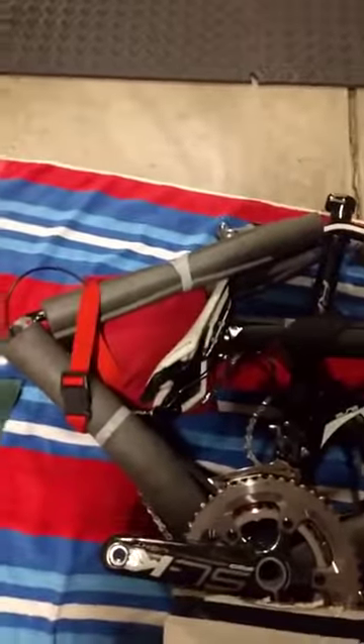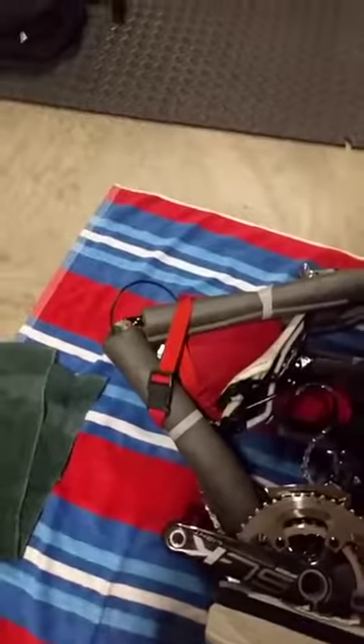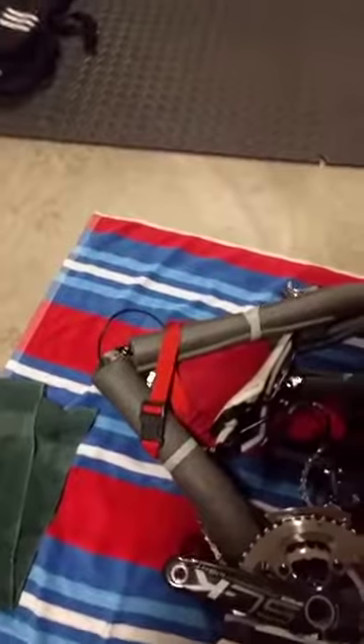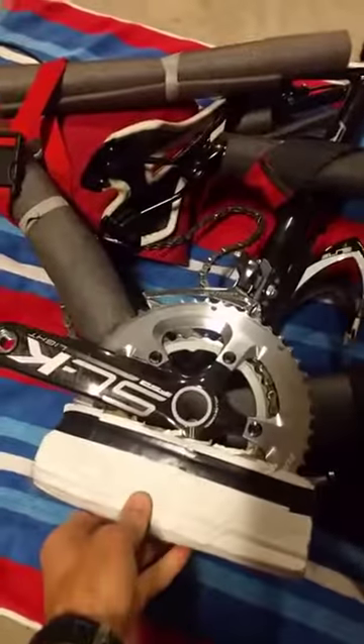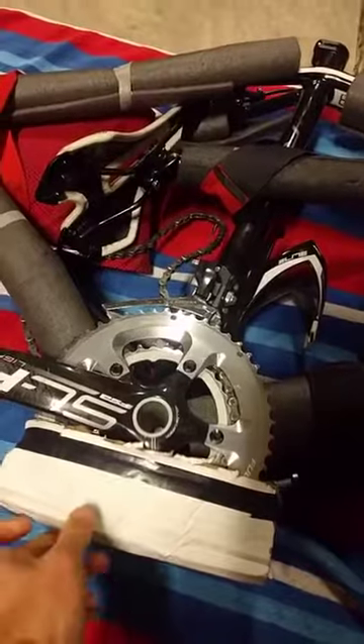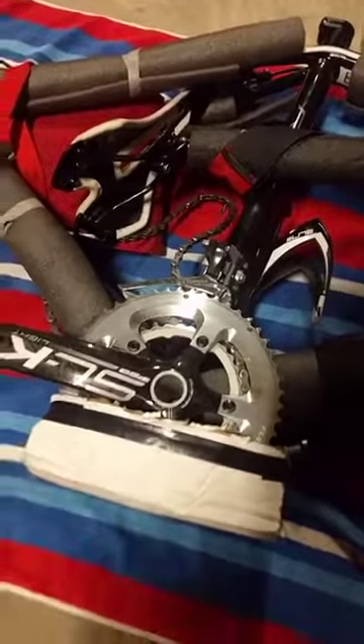It tucks nicely in there, and then I have plastic braces for the front fork — you can get those at any bike shop — just to make sure your dropouts don't get squished and your frame doesn't crack. This is just a folded-over piece of double cardboard to give the chainring a little extra protection, and then I use the bigger straps to lock in all the various components.